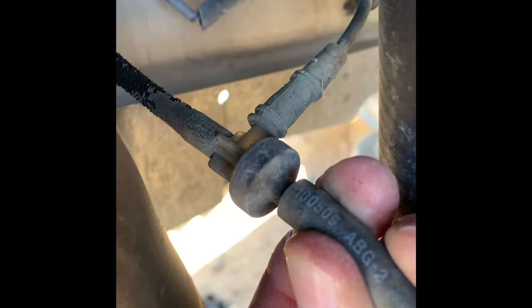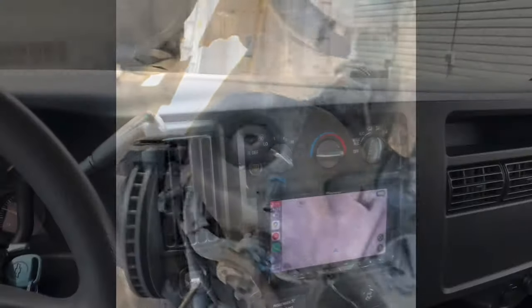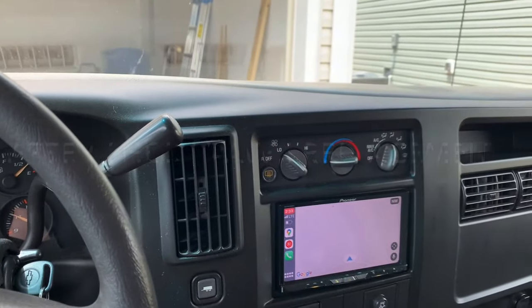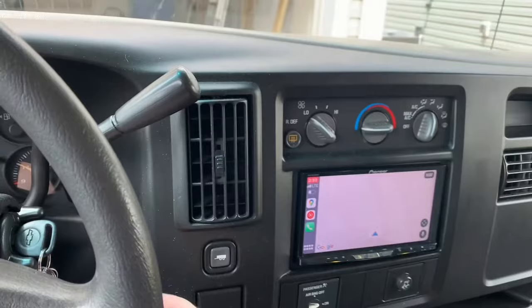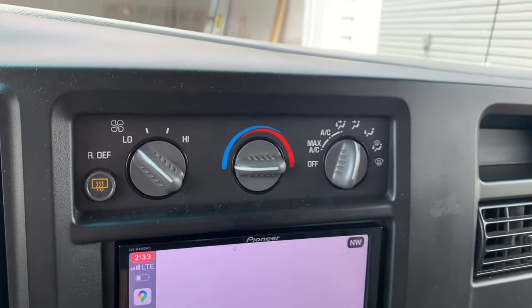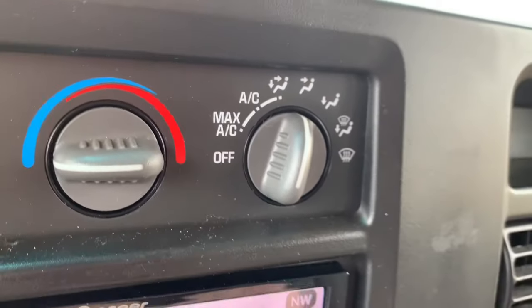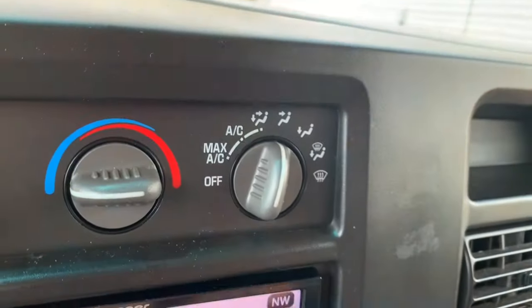Hopefully that helps you diagnose. In this video you can see the HVAC line is actually snapped, but this is just a junkyard van. Once the van's running, go ahead and shut it off. If your vacuum check valve is working, you should have enough vacuum in the reservoir to turn this valve and hear your blend doors moving.